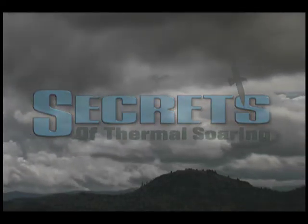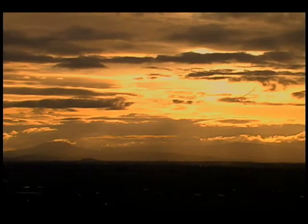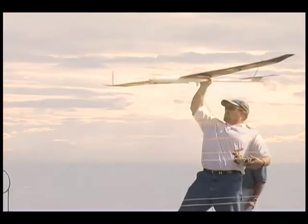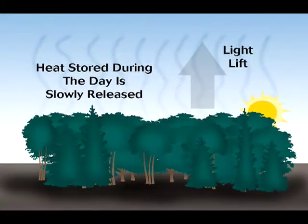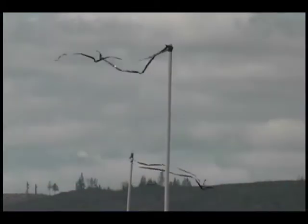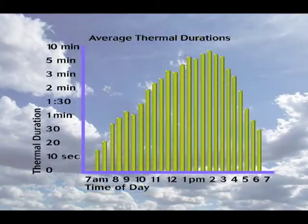The first in a series of how-to videos, Secrets of Thermal Soaring is for any sailplane pilot wishing to improve his thermal knowledge and air reading skills. Featuring over 135 high-quality illustrations and diagrams combined with live video, this tape is packed with up-to-date information guaranteed to improve your thermaling technique.